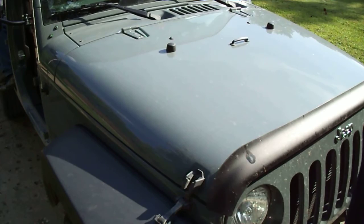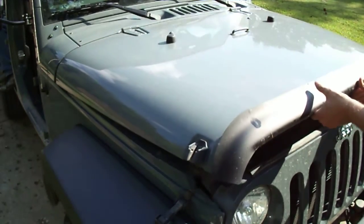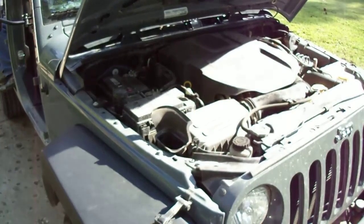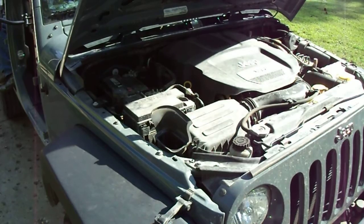Flip a latch, that's all you've got to do. You've got to lift it up and click that little thing in there. Once it's up, this is what I've seen people do.